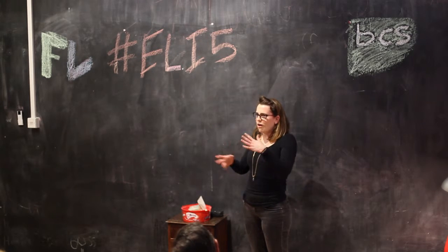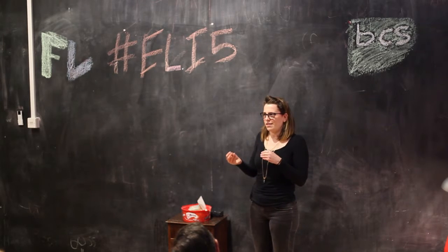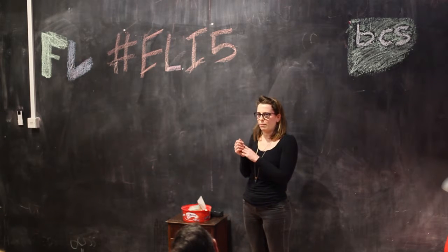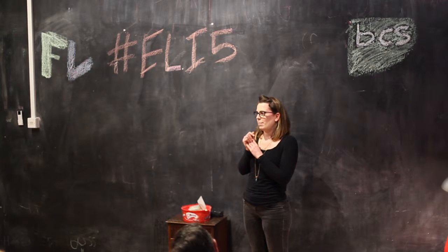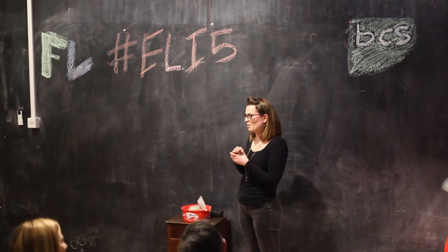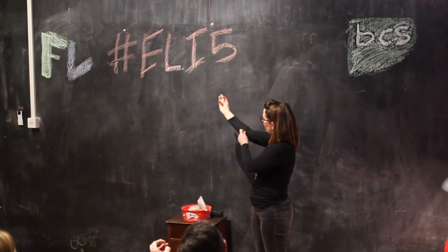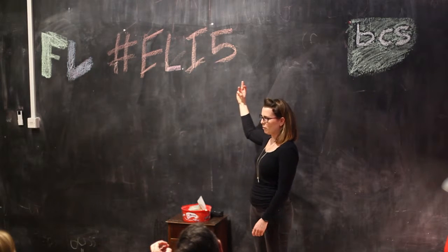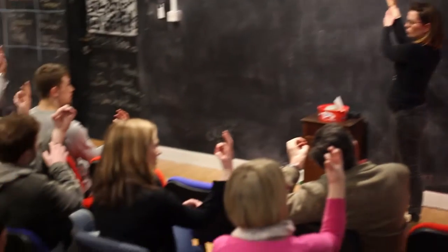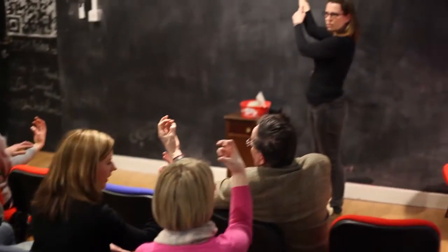Just for a bit of audience participation: 14% of the population do not have a muscle and tendon known as palmaris longus. The way we can test — and this can be your new party trick — is to strongly pinch your thumb and your little finger together, and then at the same time bring your wrist forward like this. You'll maybe notice I've got one on this side here. These are your tendons of your wrist. Some people may have a third big one in the middle — does anybody?